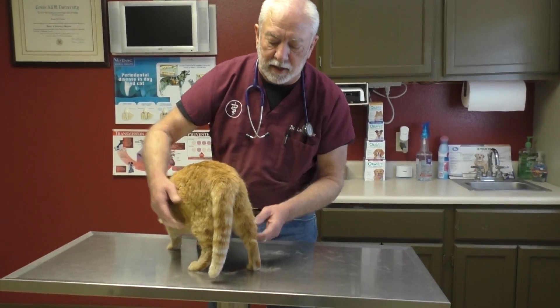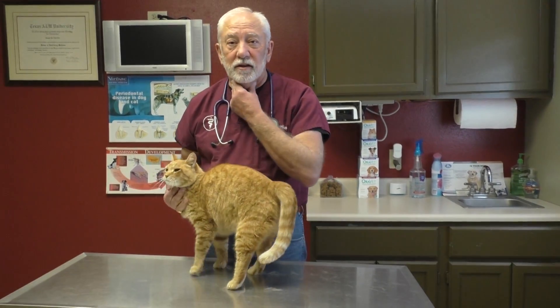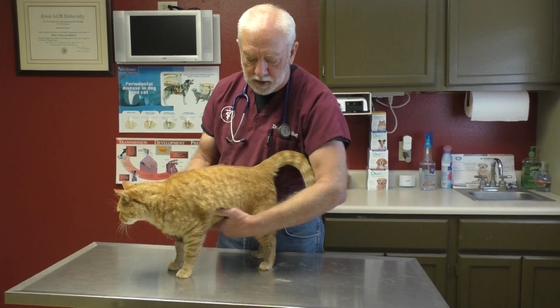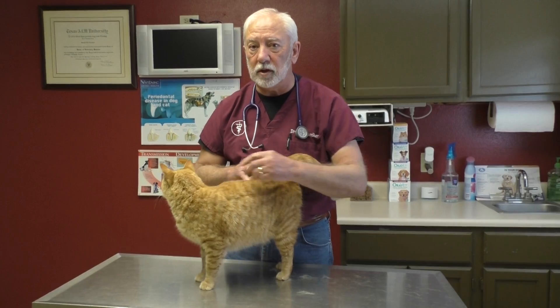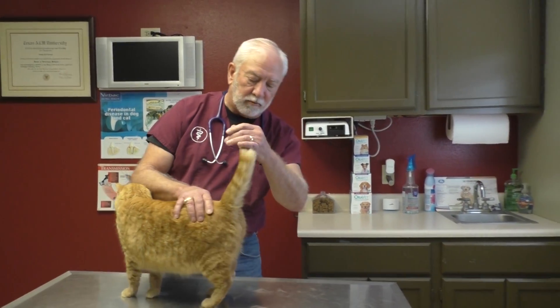Coming further back, check both back legs. Cats have lymph nodes in the same places dogs do: under the chin, in front of the shoulder blades, in the armpits, back here in the groin, and also behind the knees. You need to always be checking those, and if you feel any of them enlarged, that needs to be checked out.